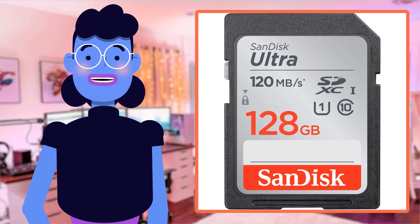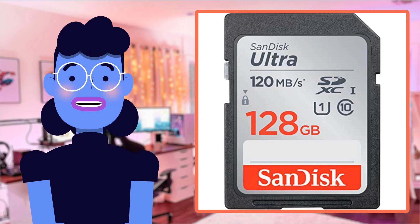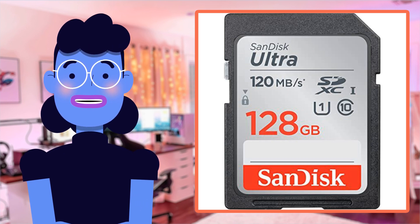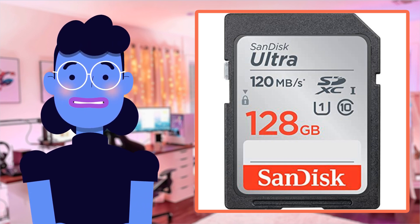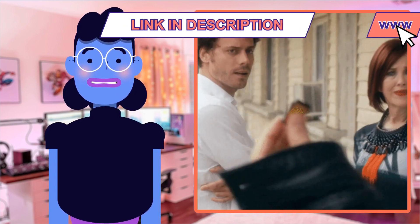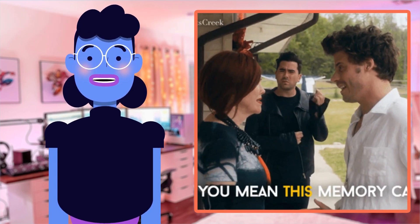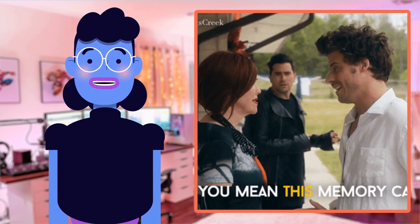Hey there techies, welcome back to another episode of Alexa's Tech Room. Today we're diving into the world of camera accessories with a must-have for every photographer out there. Say hello to the SanDisk 128GB Ultra SDXC UHS-I memory card, your ultimate solution for capturing and storing those precious shots without running out of space.